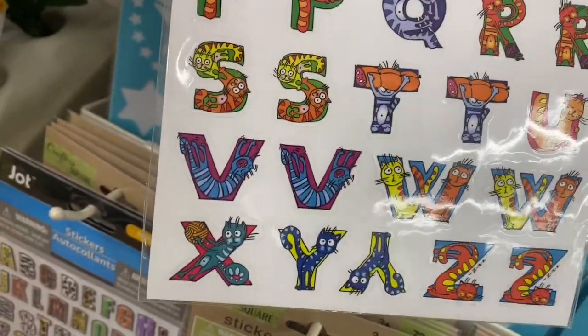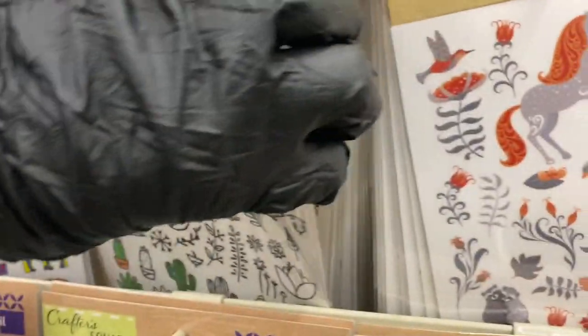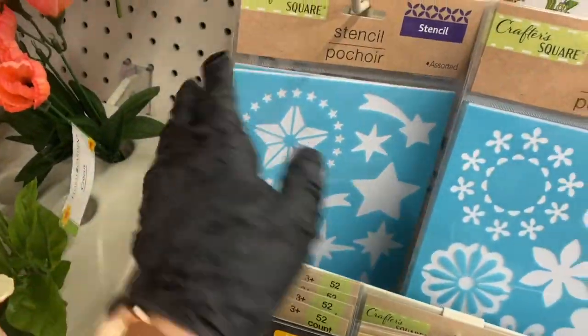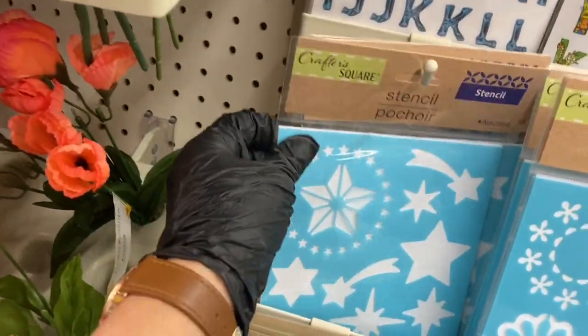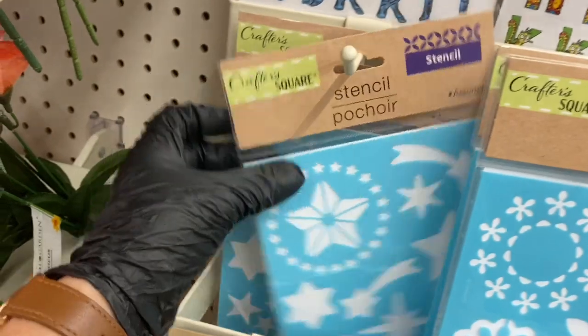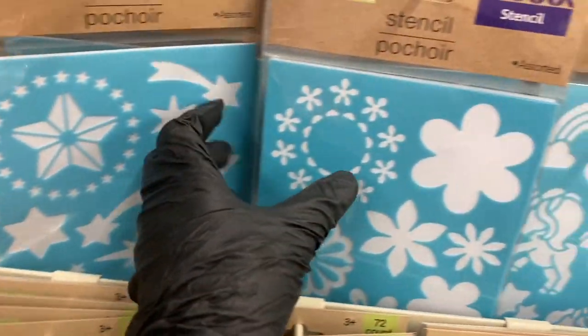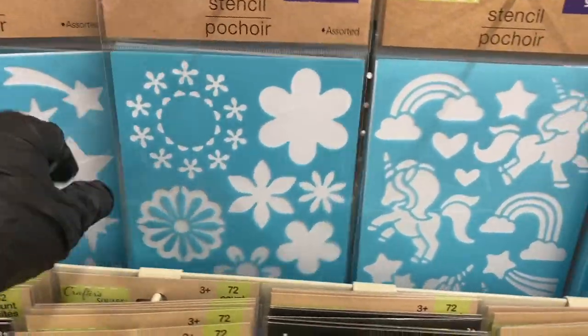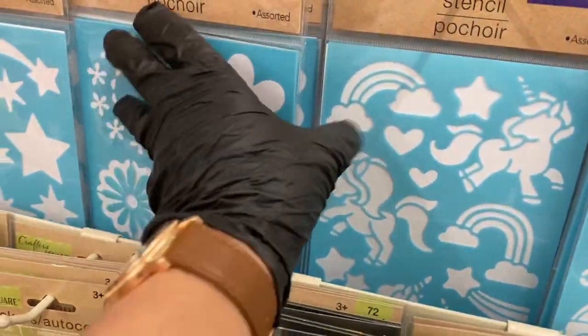This alphabet sticker set looks new — it's all animals for each letter, really cute. Then moving to the stencils — she kept all the same stencils together. Oh, what's your name? Samantha! You're doing an awesome job, Samantha.